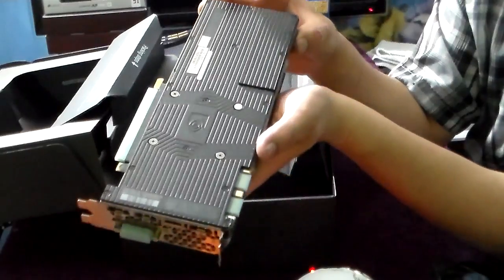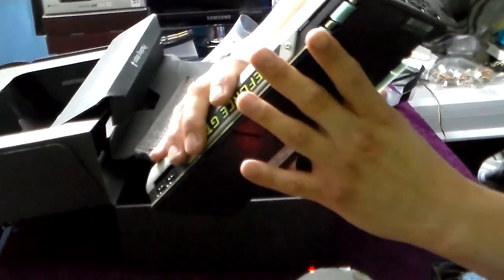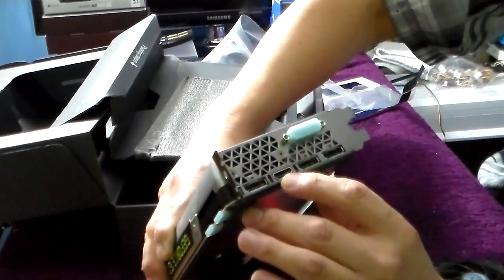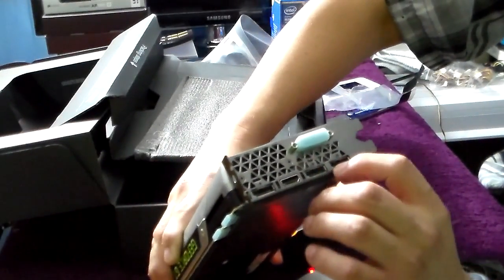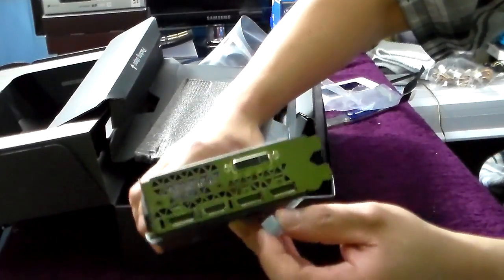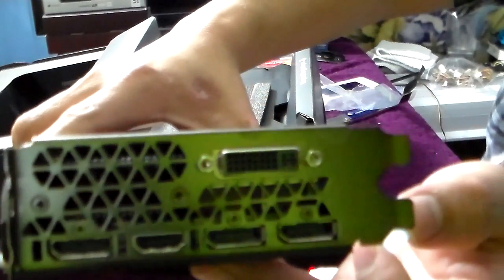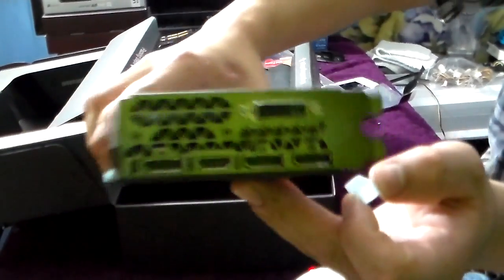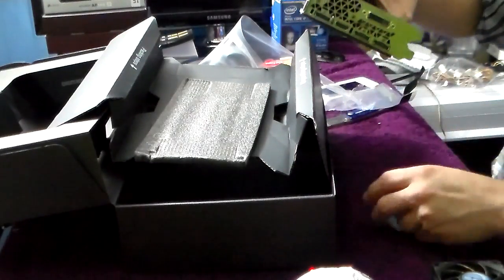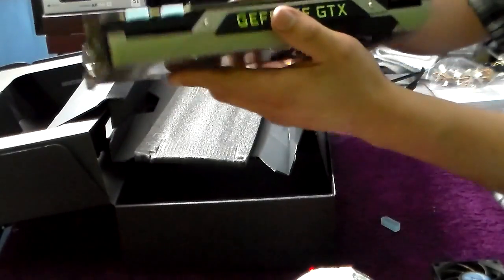It's got a back plate. What else does it have? It's got one DisplayPort here, one HDMI, and another two DisplayPorts. It only has one DVI — you can see that right there. Oh, sexy graphics card, very very sexy.